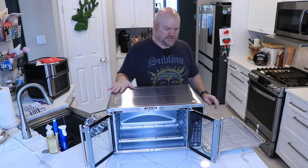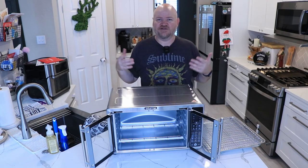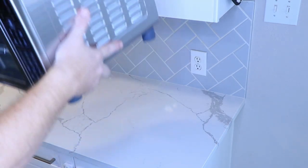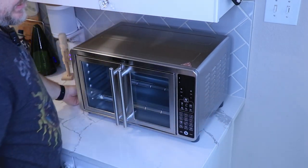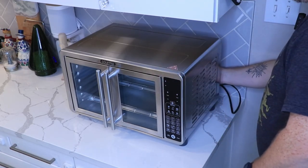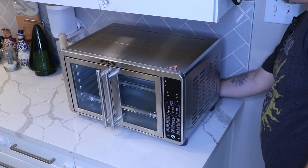Let's plug this thing in and give it an initial burn-up to get all the manufacturing residue out of it. That's where our old air fryer was sitting - we're putting this new one there. It's a bit wider but the depth is about the same. The thing weighs practically nothing - you could literally toss it. Alright, plugging her in... she made a nice little beep sound.